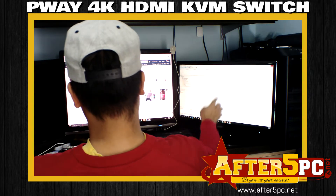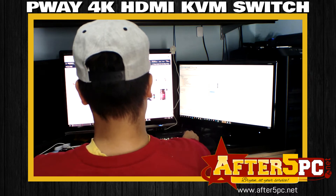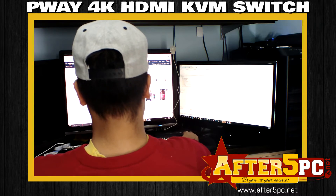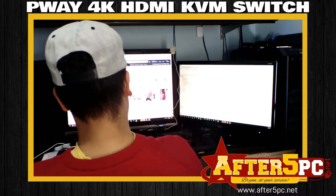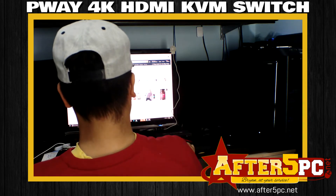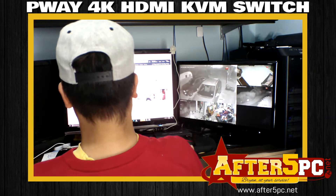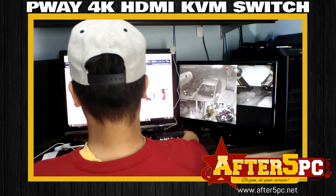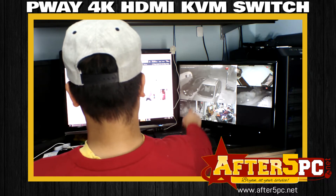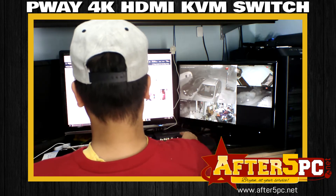It's my first time using it, but it's been really useful. With just the push of a button I'm able to switch from one monitor screen to another. Right now I can switch to the security camera, and I can control the security camera with the same mouse I've been using to control my desktop computer — it's incredible.